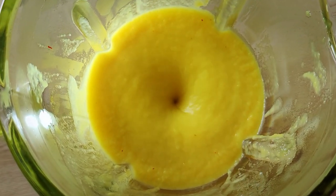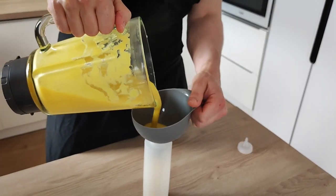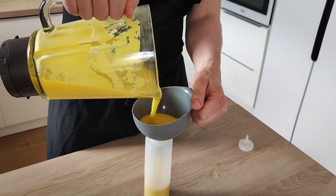Then I move it into the blender and blend it properly. The easy apple purée with saffron is done. I transfer it into a plastic bottle and leave it to cool down because I want to use it cold. Now let's start with crispy shallot rings.